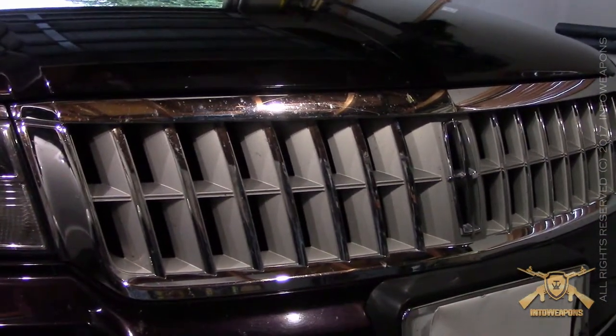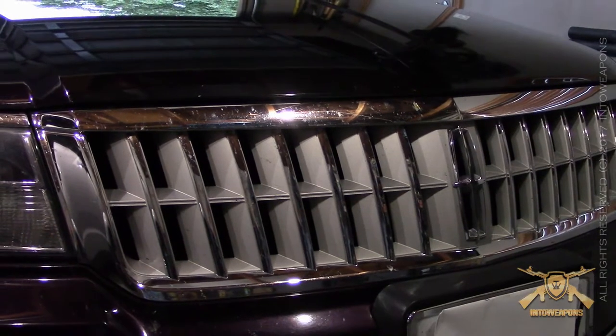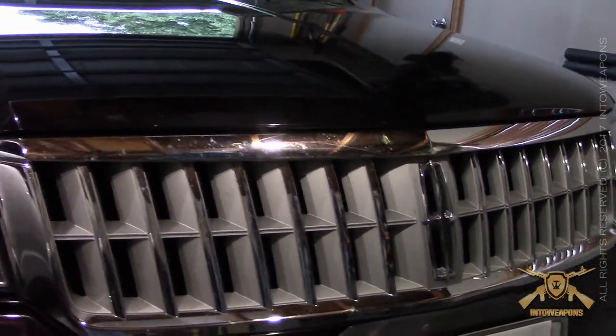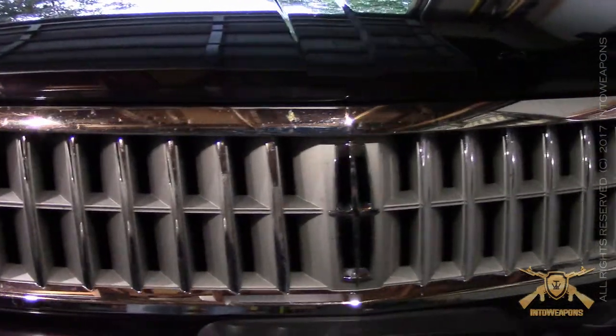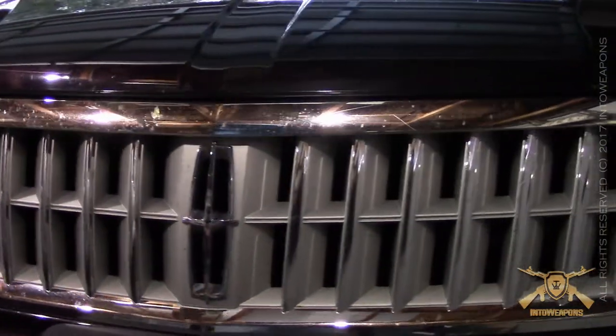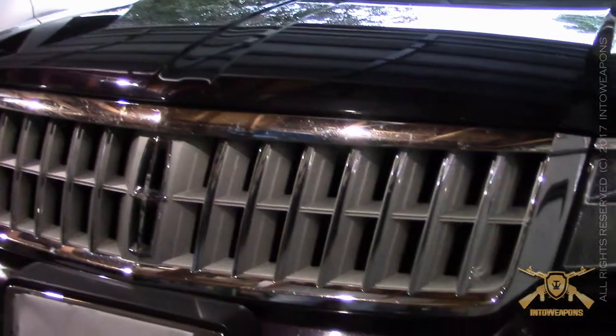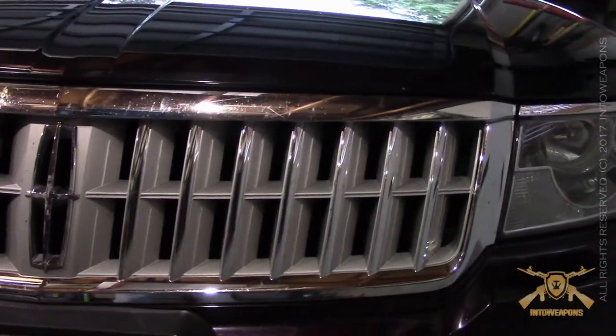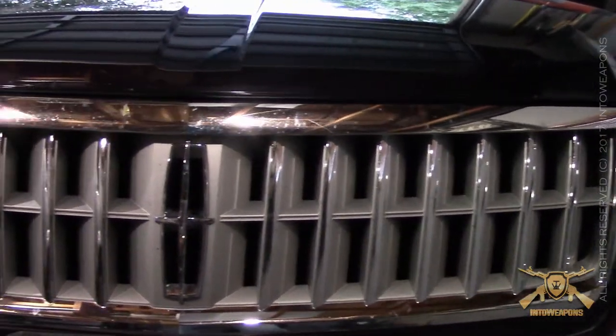I'm going to take it over to my buddy — he's a head painter over at a Cadillac dealership here in town. He's going to take all that brushed steel look and turn it into a matte black or a gloss black. I'm not really sure yet; I'm going to talk to him and see what his thoughts are. He's the expert. But we'll keep the chrome trim along the front accents as well as the Lincoln logo.